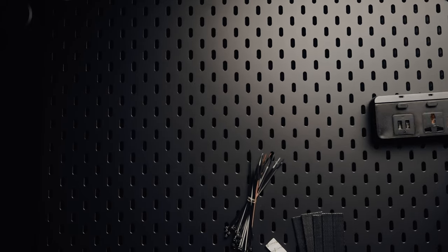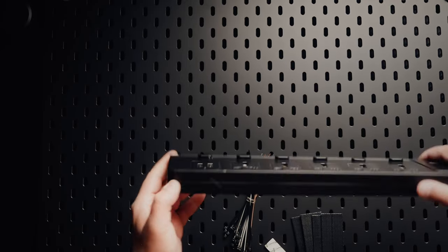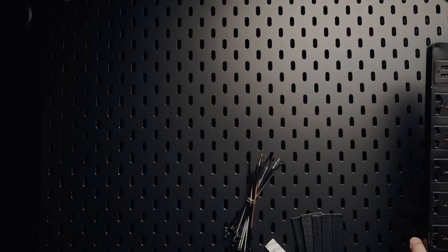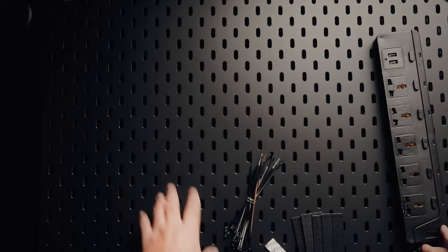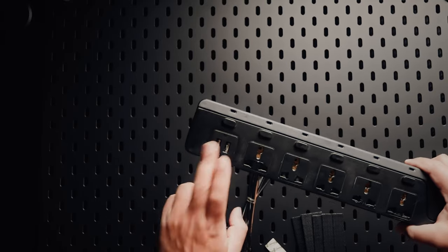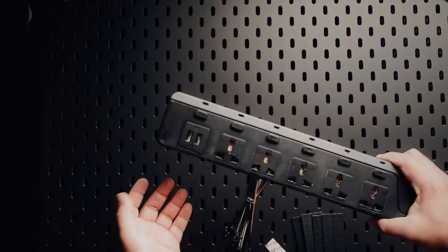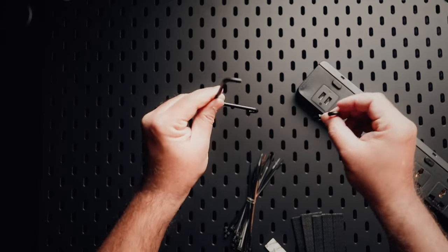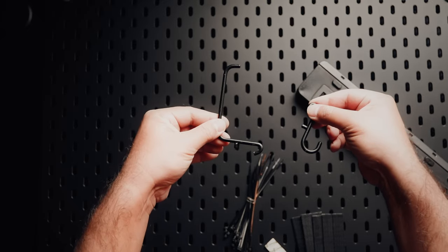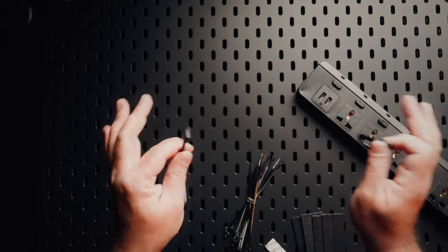Now for the next board, all I'm going to do is mount this extension cord from last year's charging station on the side, with the cable coming out of the bottom because this pegboard is going to go on top of that one. Where I had just four sockets before, here I've got five extra plus a couple of USBs as well. This board is going to have hooks and long clamps to mount different items I need while regularly shooting, like remotes and similar accessories.